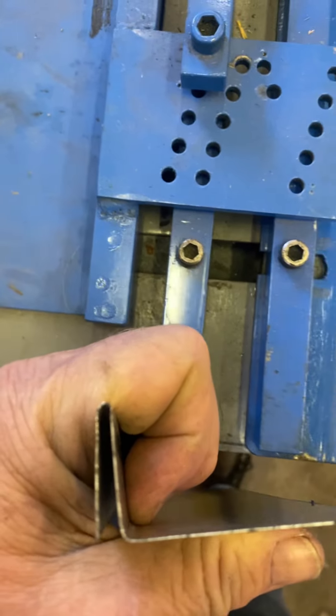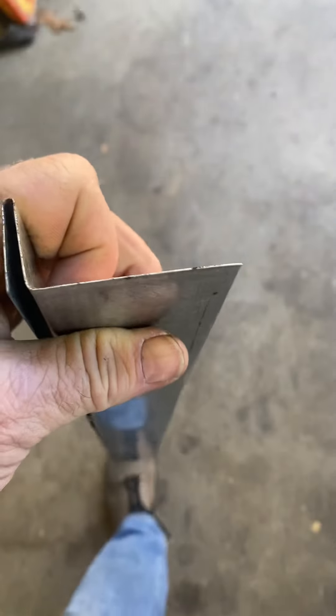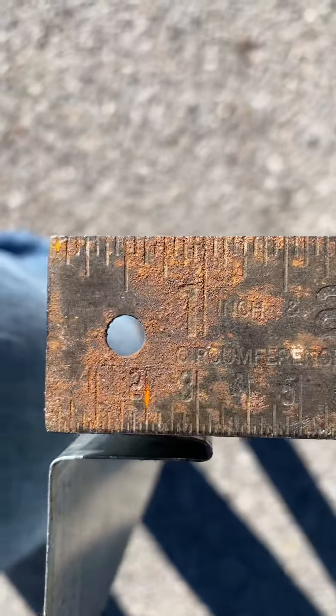That's what we have right here. I want to measure it for everybody. See if we can get out here in the sun and measure this. That's one inch. If you have questions, give us a call.